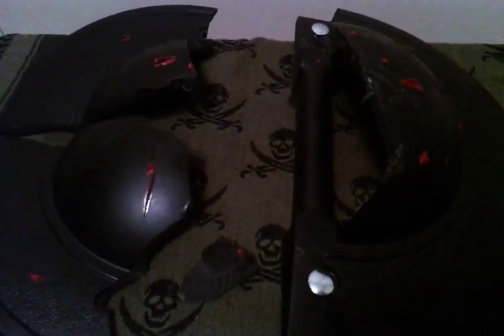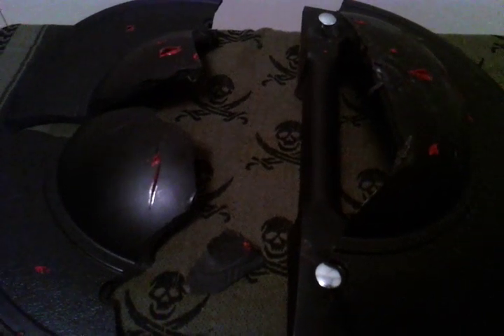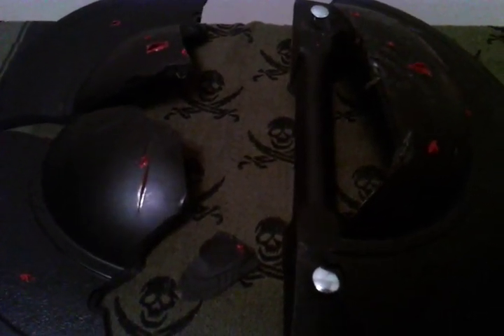Here we go. What you're looking at is the Cold Steel Medieval Buckler. This is going to be my quick review of it. Right off the bat, if you're looking at these on the internet, I must admit they don't look like much — just a plastic molded blob, to be honest. They don't look like they're too impressive.